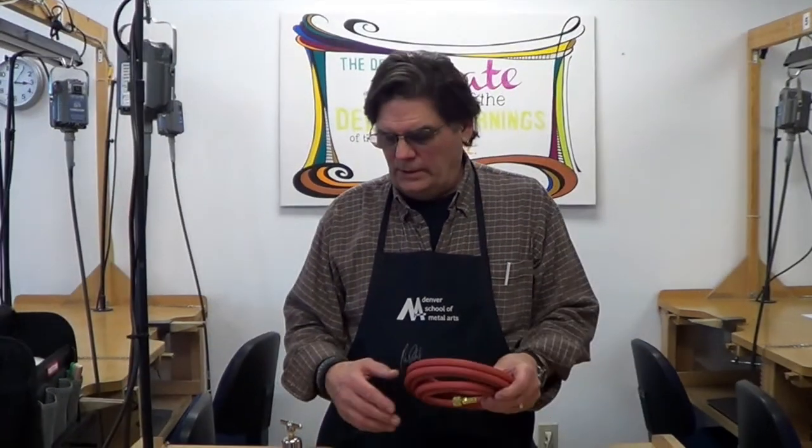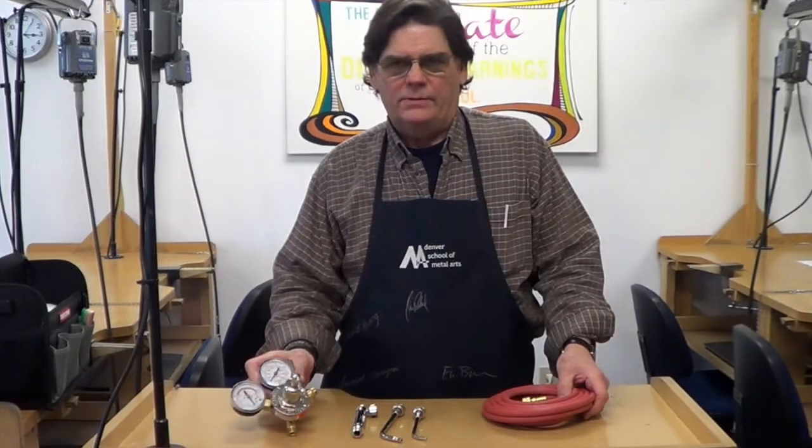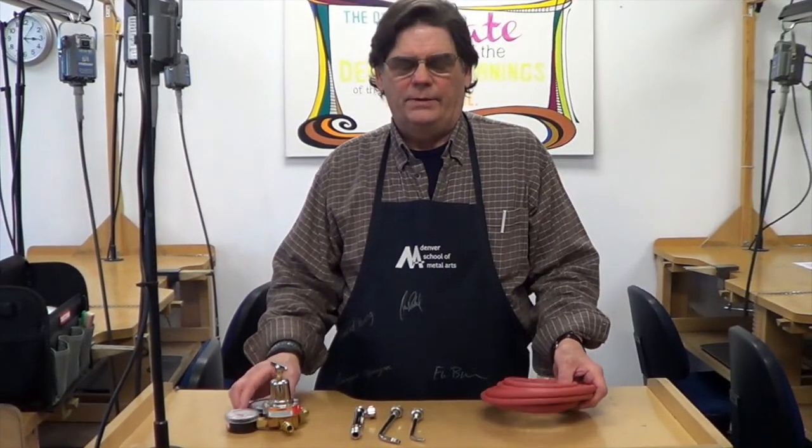Today we're here at Denver School of Metal Arts and I'm going to show you how to connect your hose, your nozzle, and the handpiece for a Smith acetylene torch so you can get set up to do your silversmithing work. This torch is very good for silversmithing because it has ambient air and not forced oxygen. It has a lower temperature heat but a larger flame, and that's better for silversmithing as opposed to goldsmithing. We just have the one hose and one regulator because there is no oxygen element in this system.